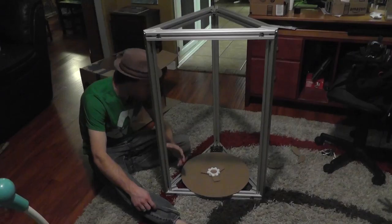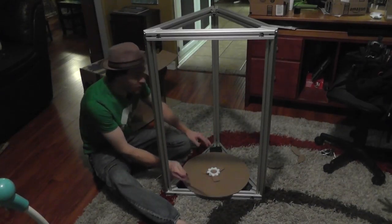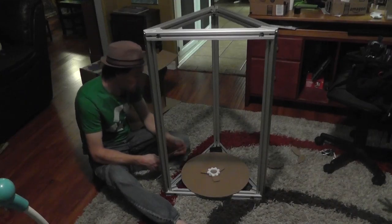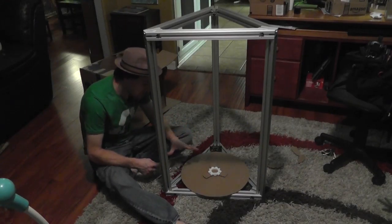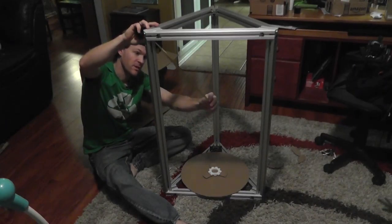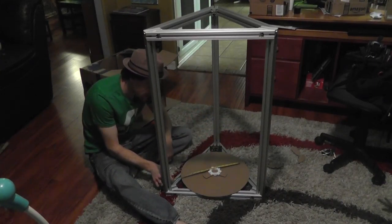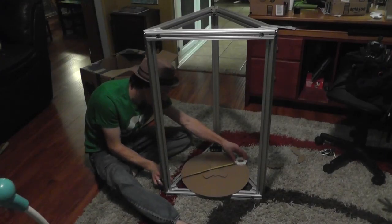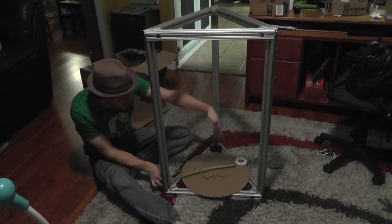So, looking at this entire thing and trying to determine what I want — I can go for two things here. I can go for diameter, or I can go for height, or I can go for a combination of both. And what I mean by that is, depending on how I make the arms and how I set up the end effector, it will completely change the outcome of the distance versus the height. Because what you've got to remember is, if the arm is sticking out this far and it comes down, and I have to reach all the way to this side of the build plate, it literally needs to be this big — which is like 17 inches.